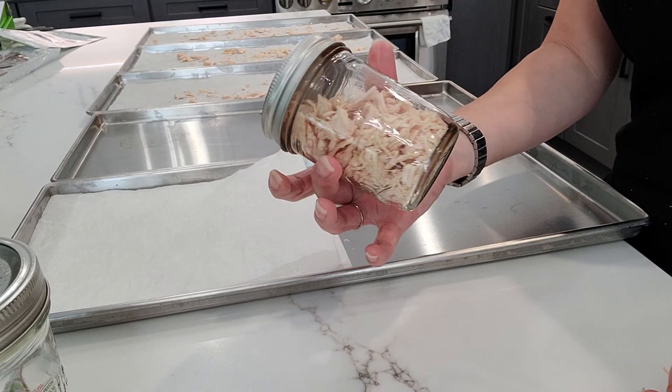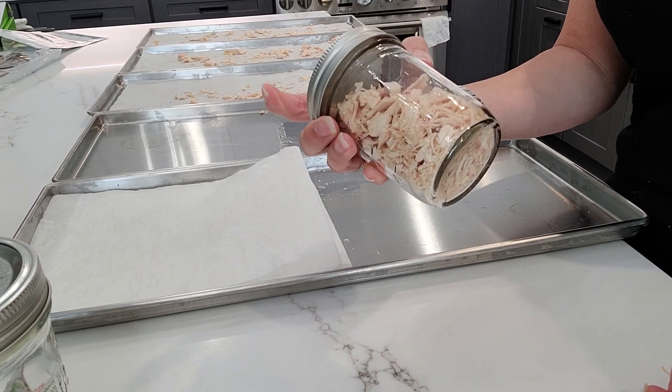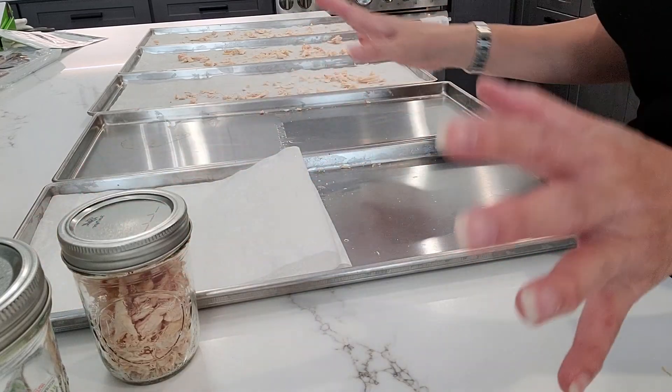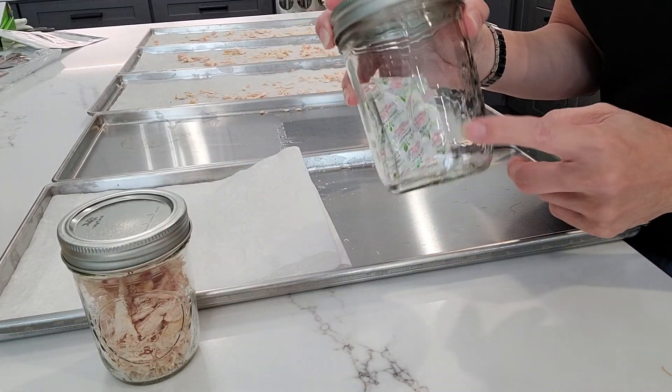It's also great for just throwing together a quick chicken sandwich — add some mayo, sweet relish, and mustard and you've got yourself a sandwich.